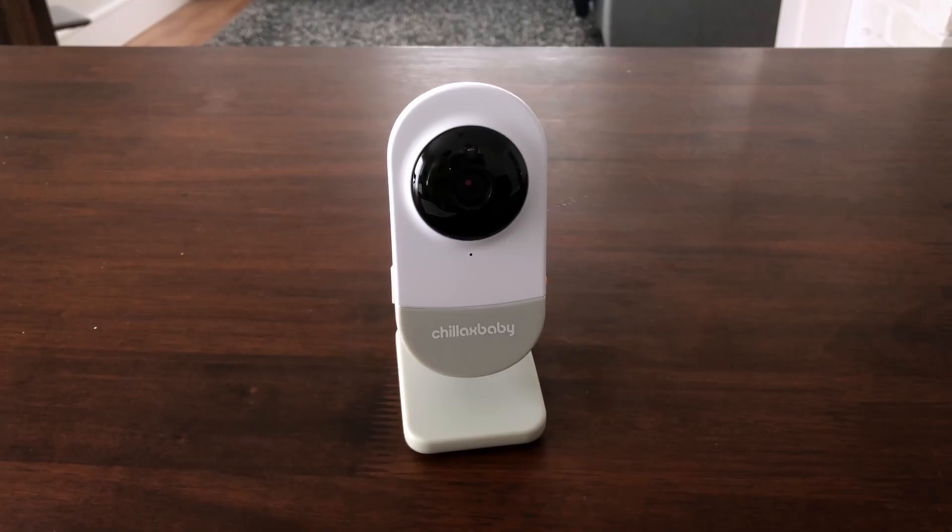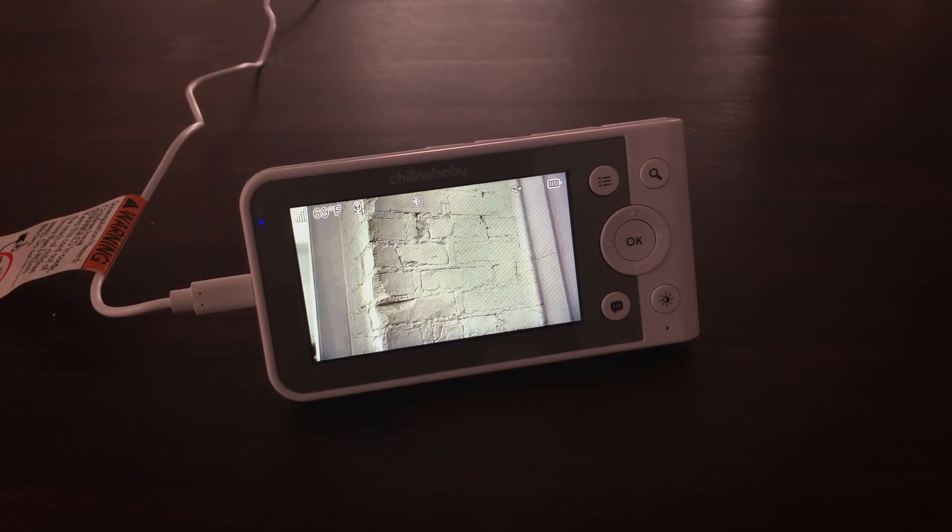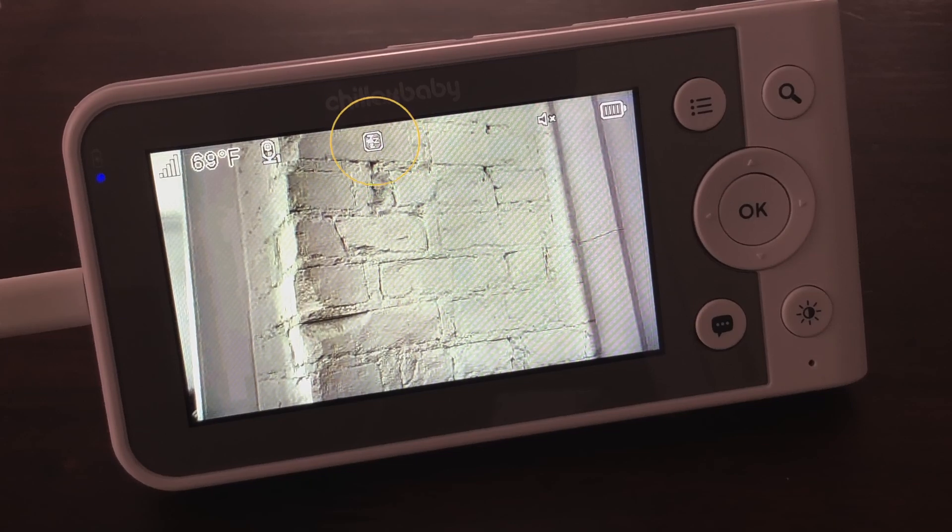The baby unit has eight high-intensity infrared LEDs for picking up clear images in the dark. When the built-in photo sensor on the top of the unit detects a low level of ambient light, the LEDs will automatically activate and the screen on the parent unit will display in black and white. The icon will be displayed at the top of the screen.